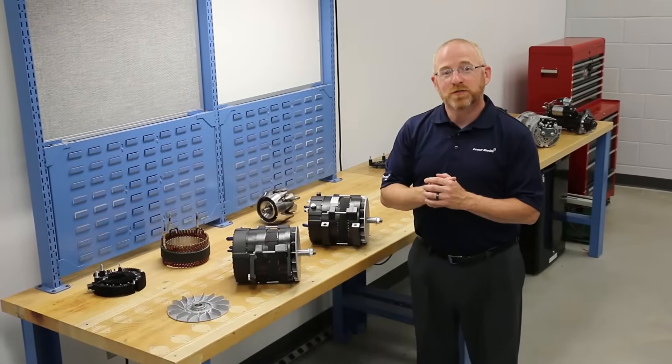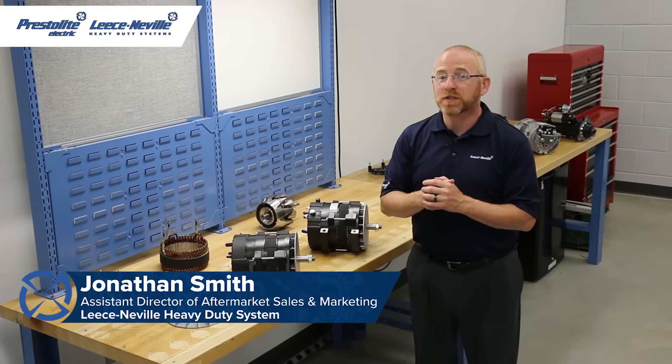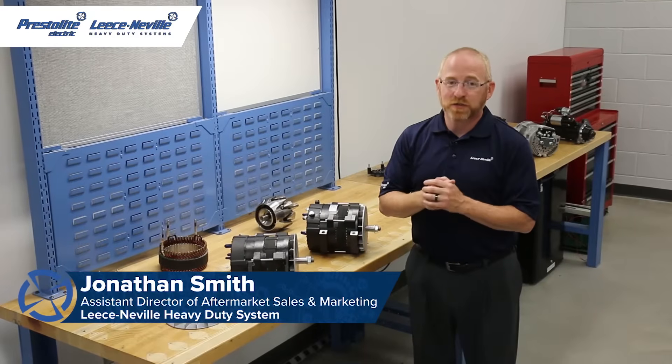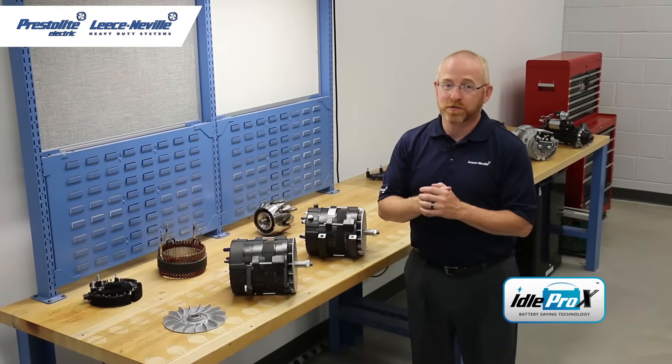Hi, thanks for tuning in to another technical session from Prestolite Electric and Lise Neville heavy-duty starters and alternators. I'm Jonathan Smith and today I'm here to introduce our Idol Pro Xtreme alternator series.